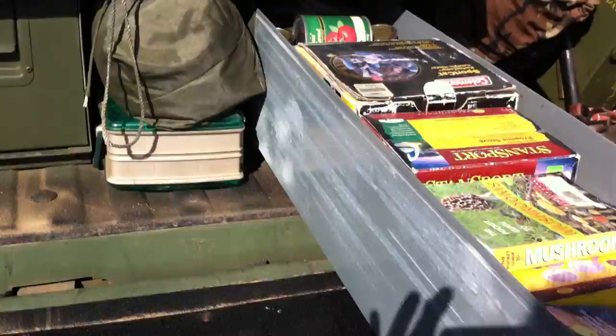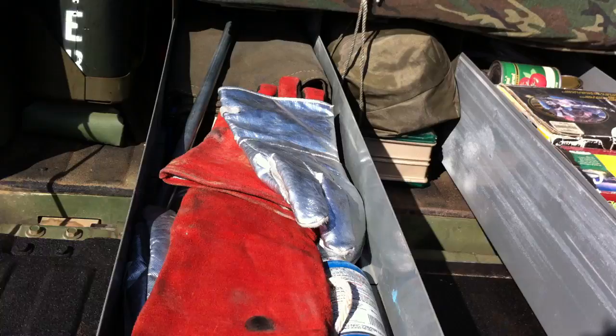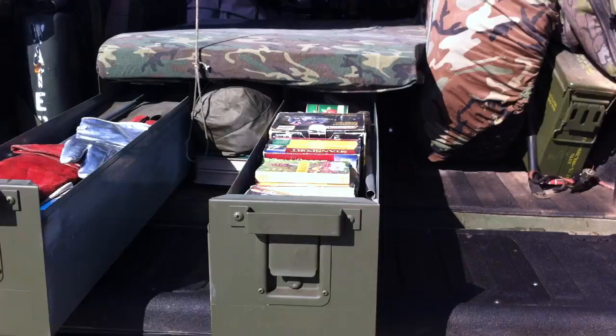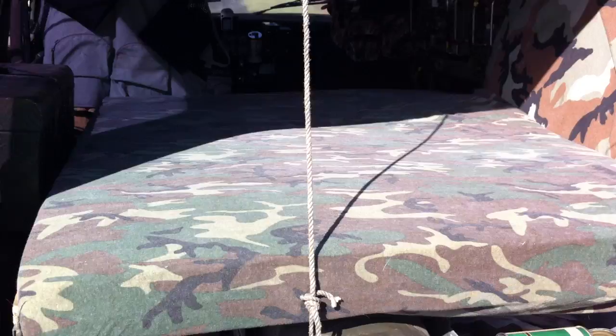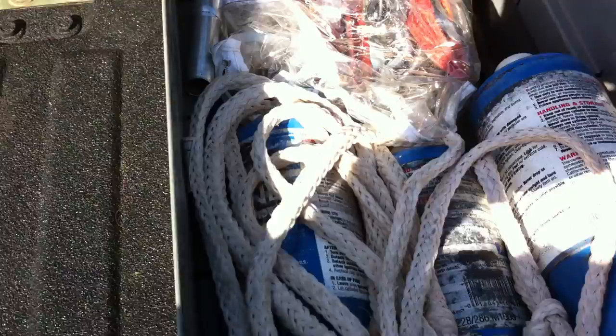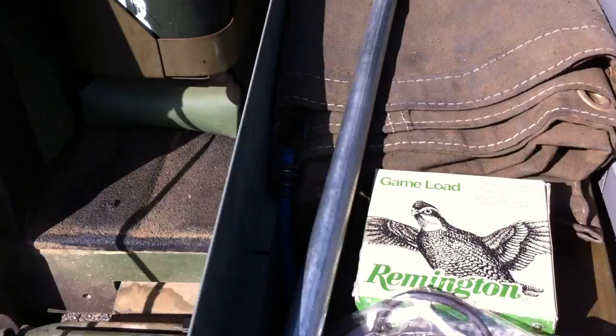And then of course we've got these drawers. I've got a lot of questions on these — I got them from my welder, from a guy who was throwing them away and I just sort of picked them up. I've got a piece of particle board on top of them, and then I've got the foam on top of that for sleeping. And I've got different things in here — welding mitts for the fire, propane, more ammo — a lot more ammo, actually. There's a tent.